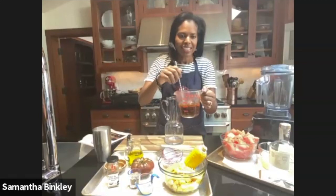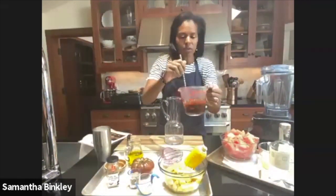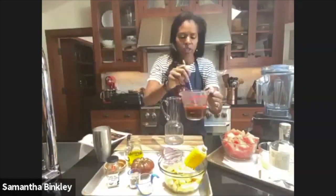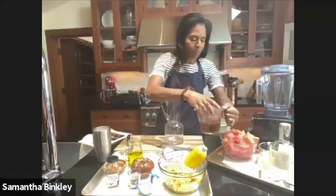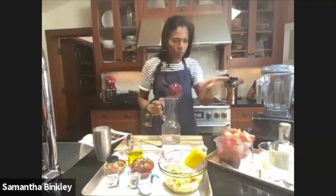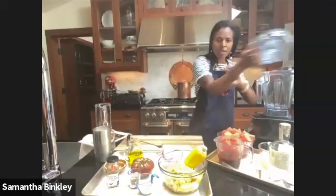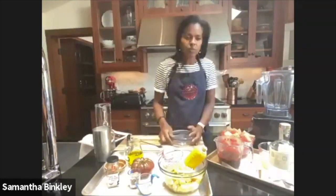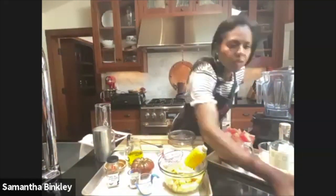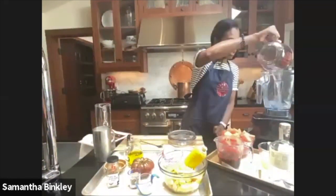So half a cup of sugar and half a cup of hot water — that's your simple syrup. It'll have a little brownish color, but the other colors will dilute it so it won't look too dark. Now in my blender we're going to add a cup of cold water.